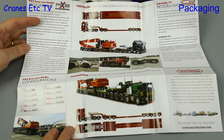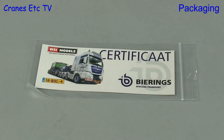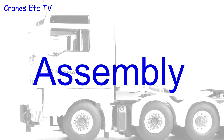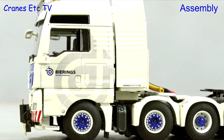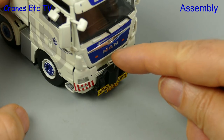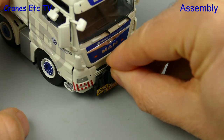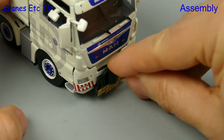This model also includes a certificate but it's not uniquely numbered. On the front of the big tractor there's a pin you can insert into the hitch, although it is a tight fit.